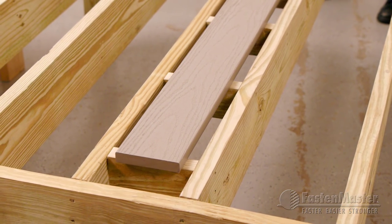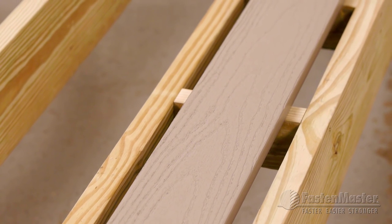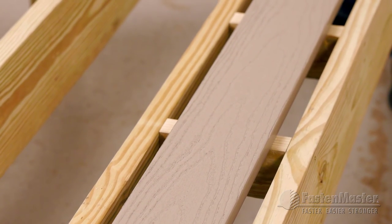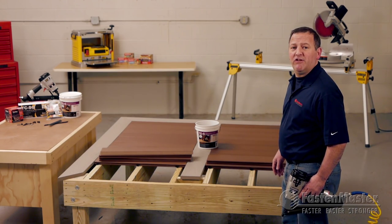Many times, breaker boards are used as a way to eliminate seams in the center of the deck or around design features such as herringbone patterns. We're finishing up the field of the deck using our TigerClaw TCG clips.